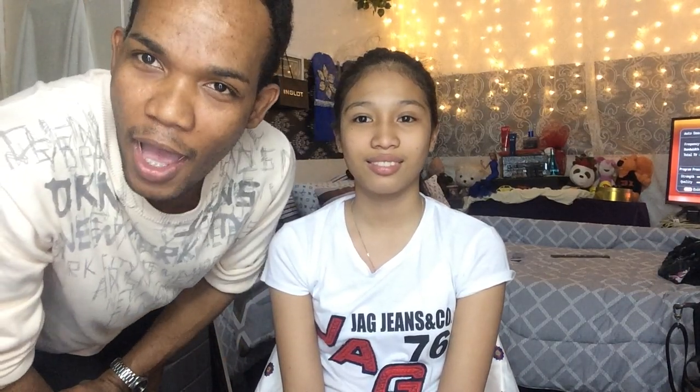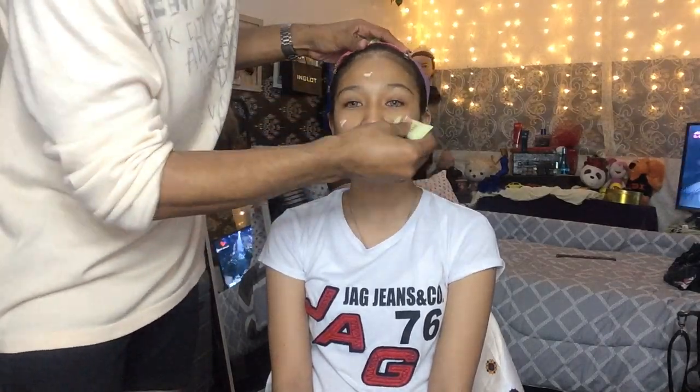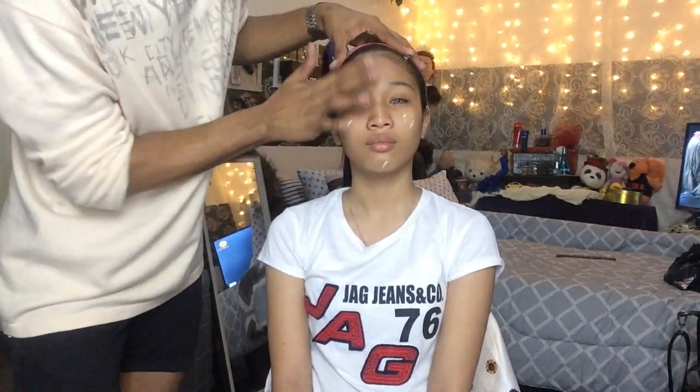We will be back. Now we have to protect our skin, clean it up, and put some primer on it before applying other products. Now it's time for me to put the foundation all over her face.